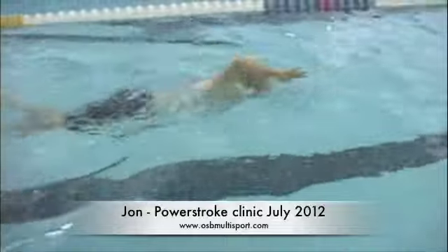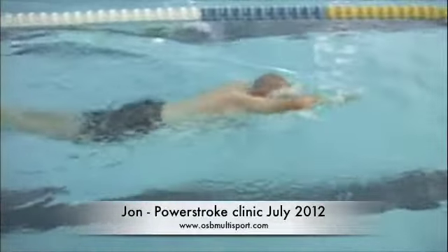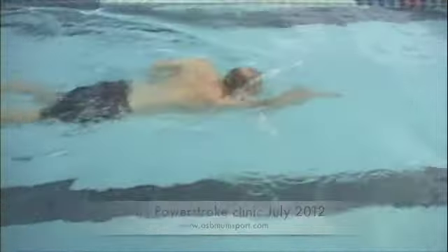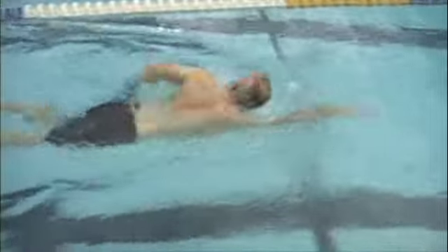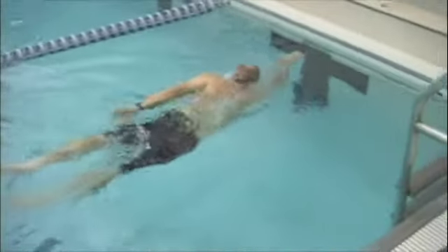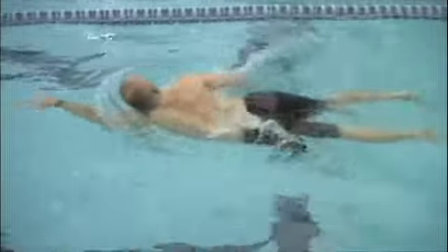All right, so good reach forward, body is pretty streamlined, looks like breathing is comfortable, your head isn't coming up too high when you turn to breathe or anything like that, and you've got pretty good rotation or streamlined slash rotation.